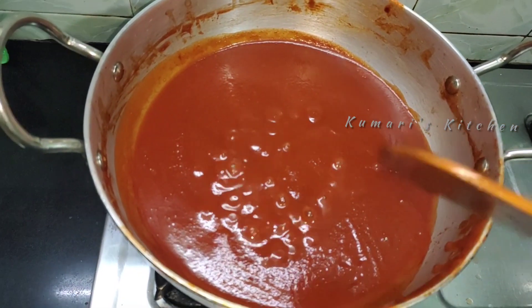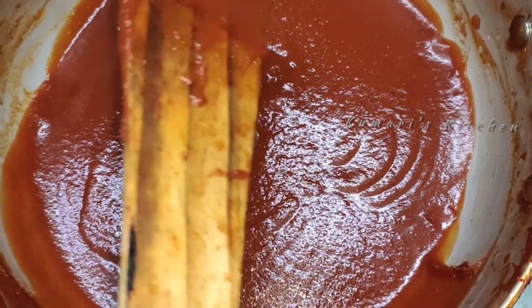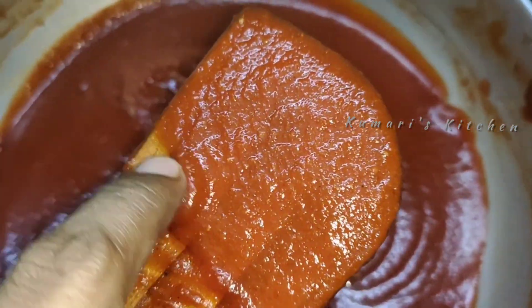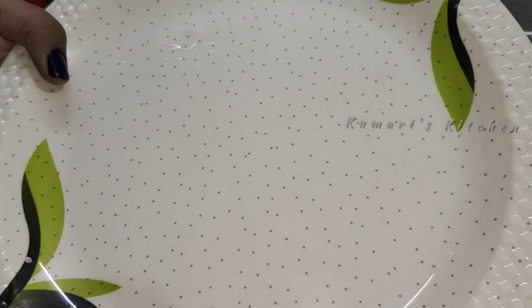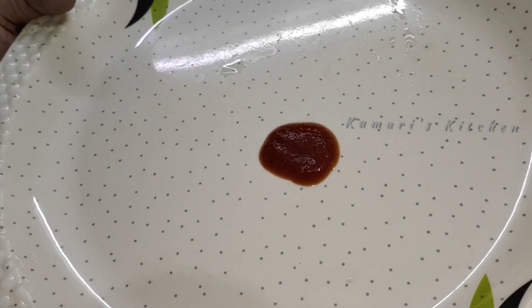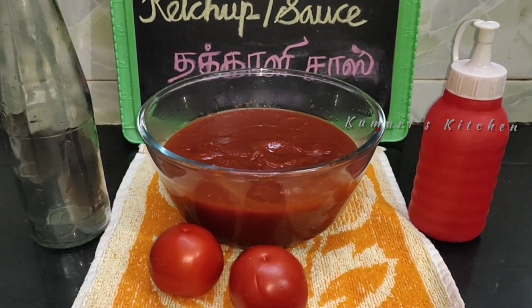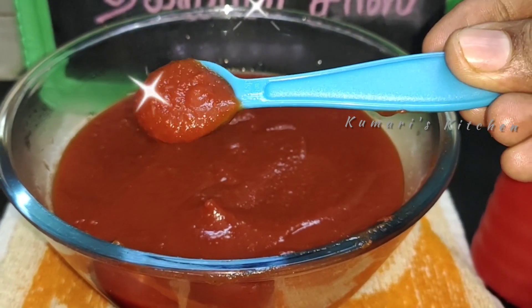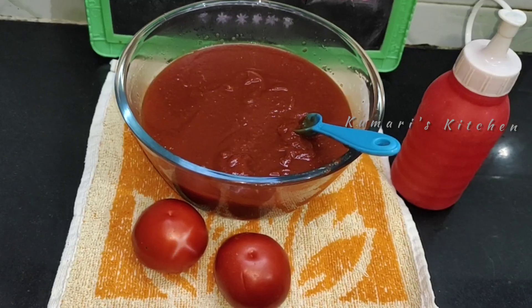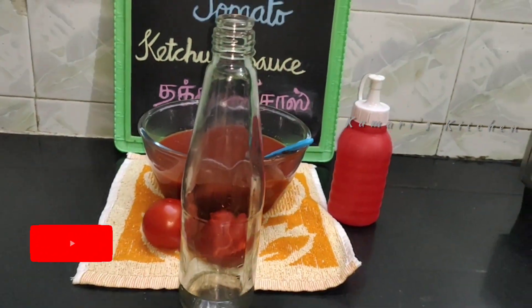Add 2 teaspoons of vinegar to the sauce. Add 1 cup of vinegar. We will be able to store it in the fridge.